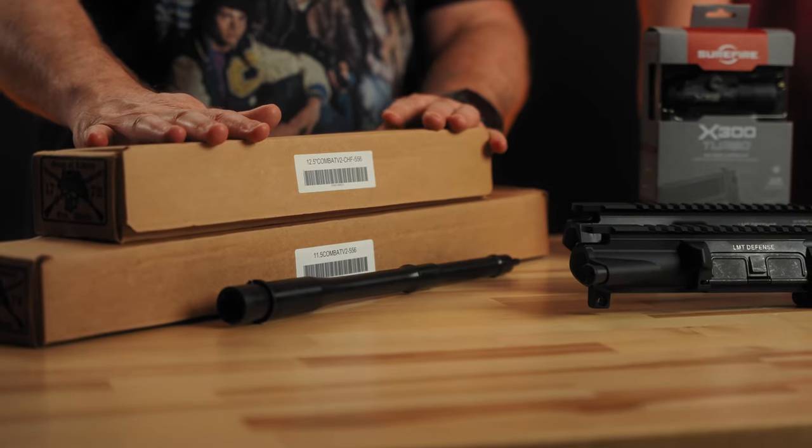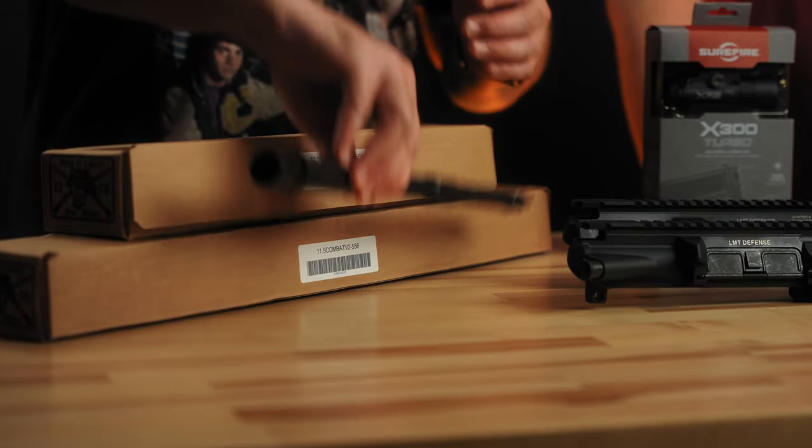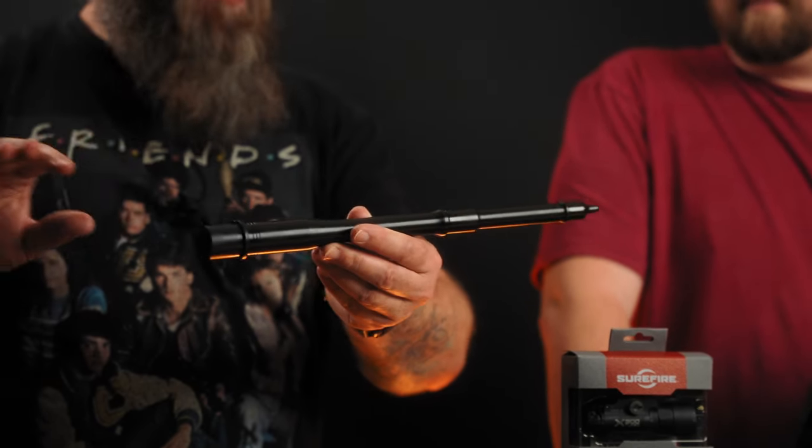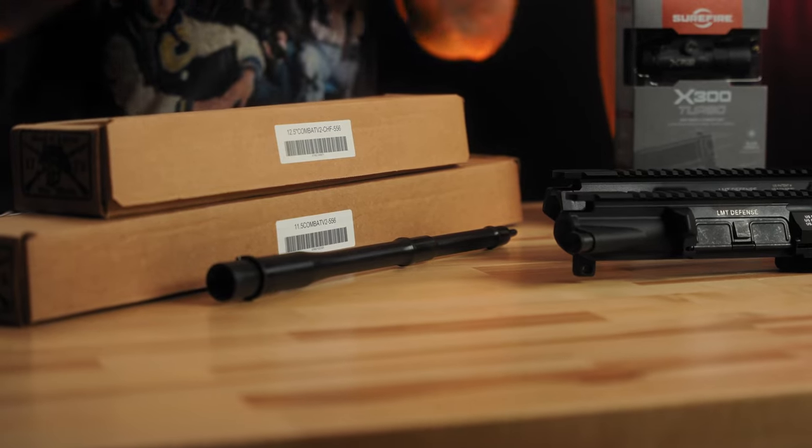We've got both the standard 11.5 and the V2 Combat 11.5 barrels from Sons of Liberty, plus 12.5 cold hammer forged chrome-lined barrels. The new profile on the V2 barrels is phenomenal — it really helps with balance especially if you have a lot of enablers on the end of your gun. We've also got 14.5 and 13.7 options — links will be below or on the blog.